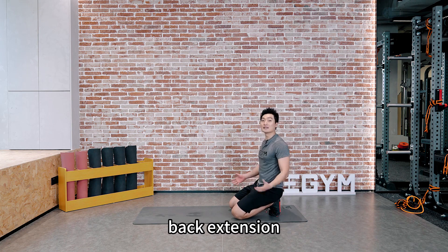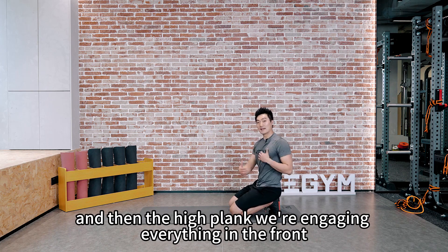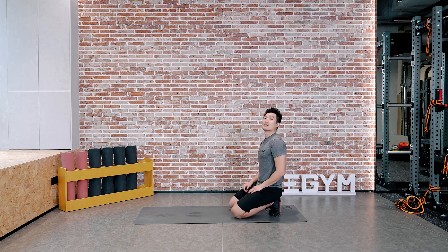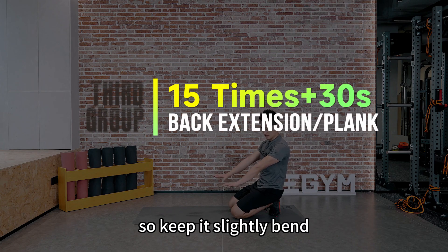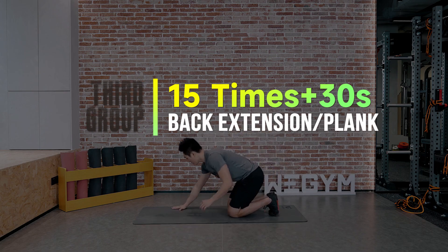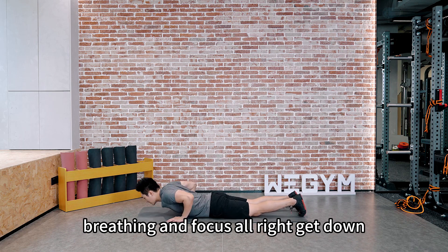Back extension again — that's for our lower back strength. And then the high plank — we're engaging everything in the front, including the front of your core, keeping yourself up. Make sure your elbows are not completely locked, keep them slightly bent. Keep yourself breathing and focused. Back down and last set.